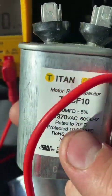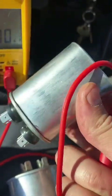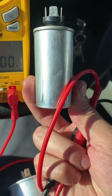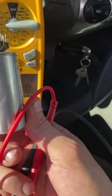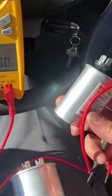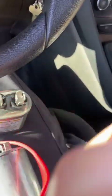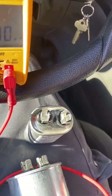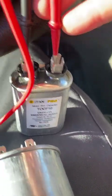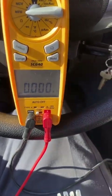You can see this one is bloated — look at it sideways, you can see it's a little bit bloated on the front. I didn't even bother testing it when I saw it was bloated. I went ahead and replaced it, and the blower came on just fine.